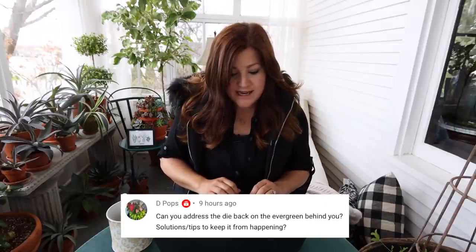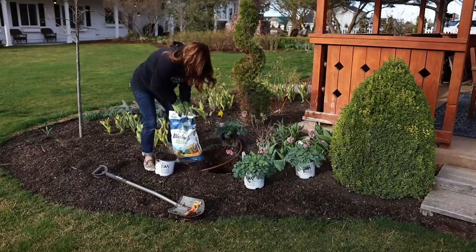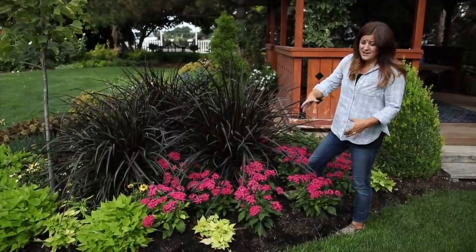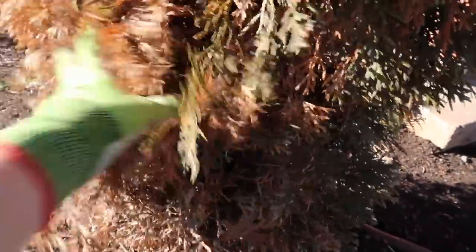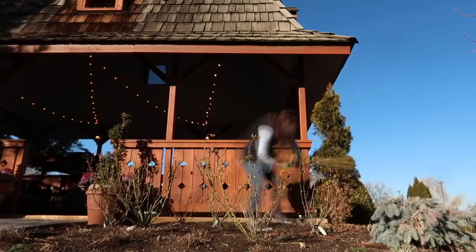Depop said, 'Can you address the dieback on the evergreen behind you — solutions and tips to keep it from happening?' The solution is for the gardener not to plant things too close to it. I totally smothered the base of that arborvitae spiral last year. I planted some Vertigo pennisetum right there and also some salvia — rock and deep purple or something like that — and those annuals got so big they shrouded the whole bottom of that spiral. I didn't realize it until I was cutting back the annuals in the fall and saw what had happened. So I'm hoping for a little bit more regrowth.